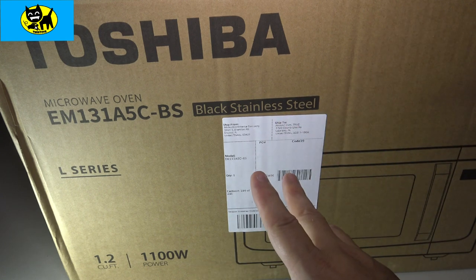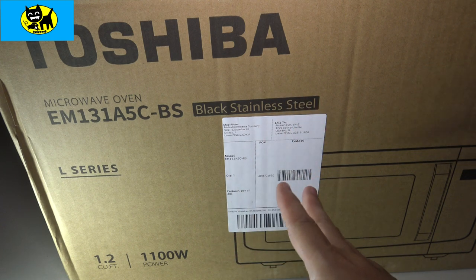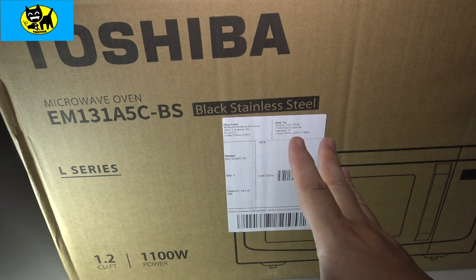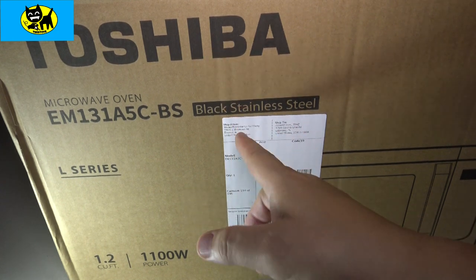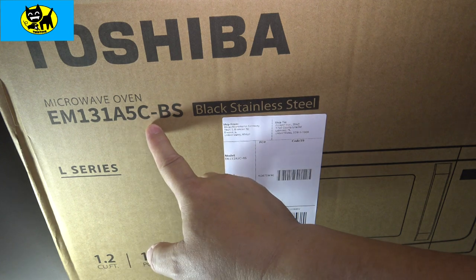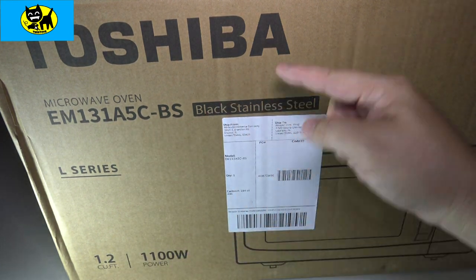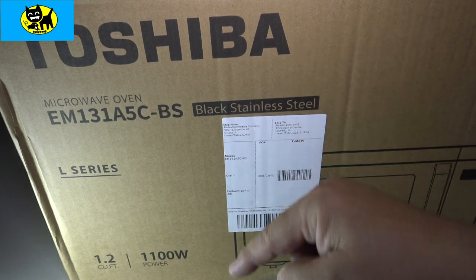My goal was to get a microwave quickly. So I went on Amazon. We don't have a Walmart, we don't have a Target, we don't have a Best Buy, anything like that here on the island of Key West. So I had to go to Amazon, and this is what I found. I decided to go with a Toshiba EM131A5C/BS. I'll have a link for this right below, so if you want to get the microwave that we got, click that link down below.